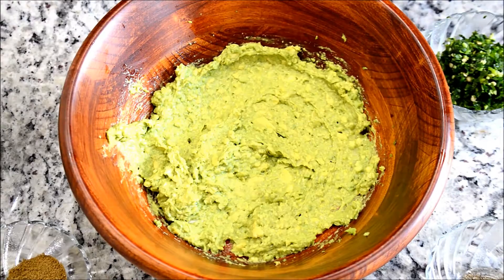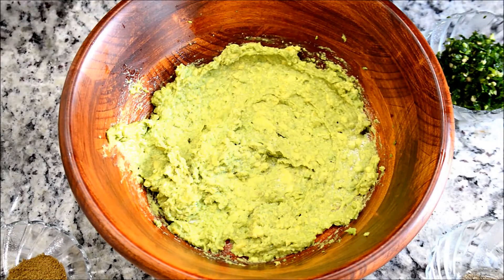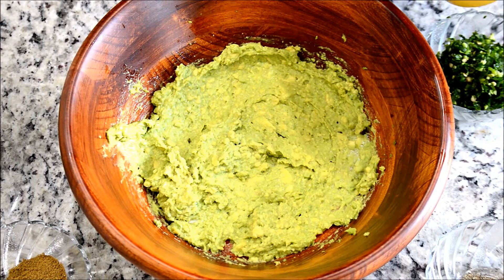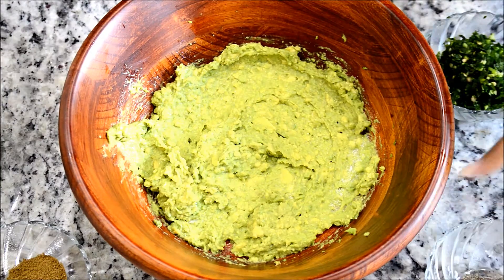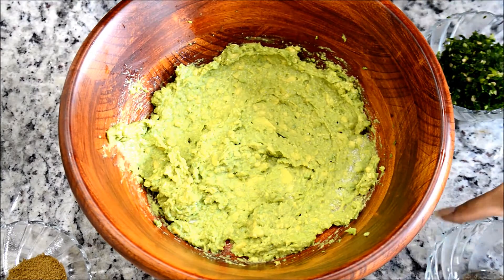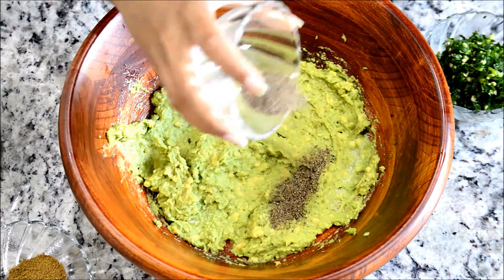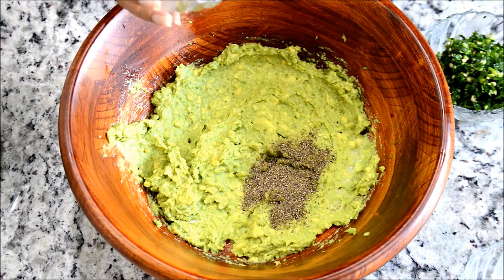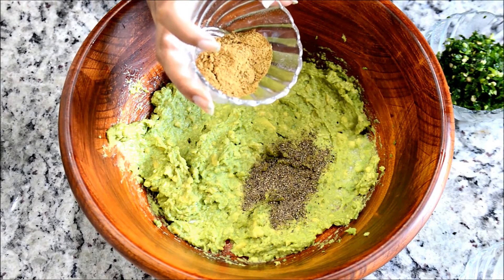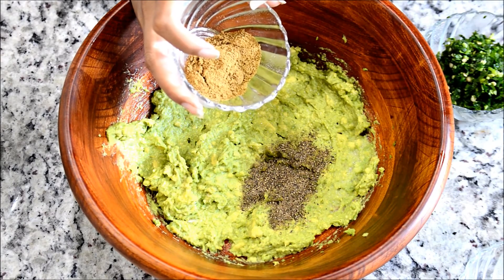Add salt to your taste. I'm not going to add too much because my rice already contains salt from cooking. The spices you can adjust according to your taste. I'm going to add black pepper — half a teaspoon of black pepper.